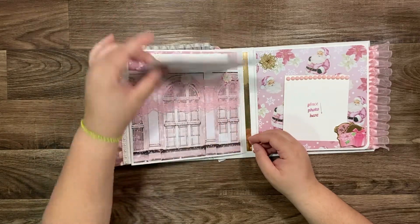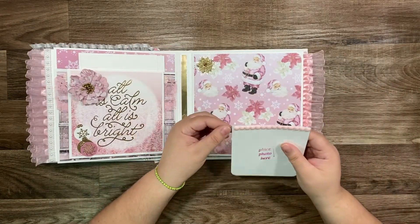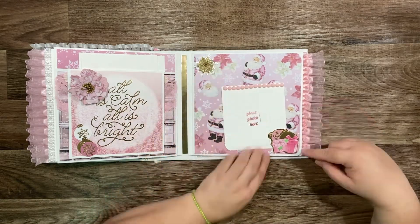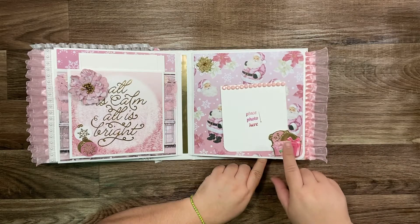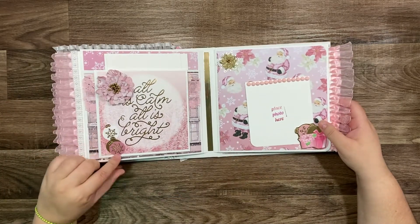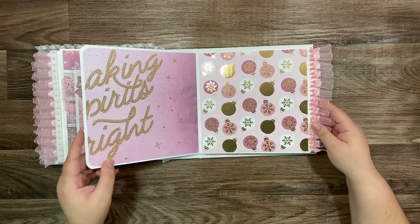Okay. I'm using this sticker from Hobby Lobby. This is a pretty ornament with gift boxes and different colors for the ornaments too. Open, open here.